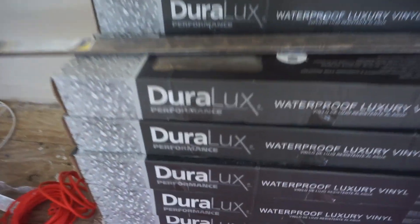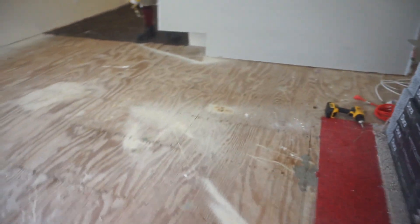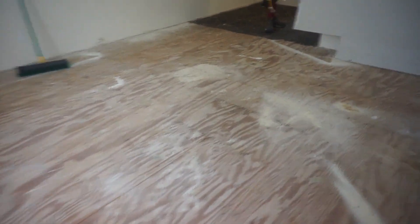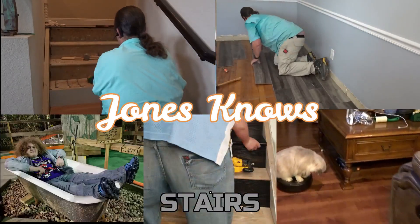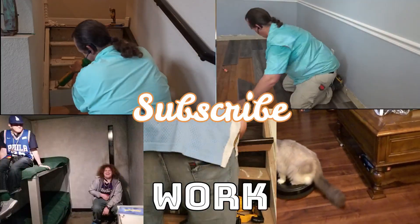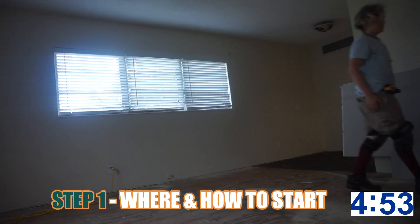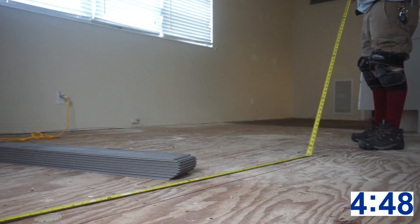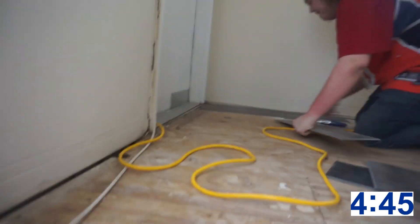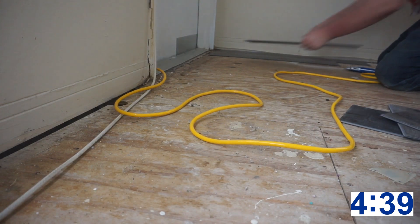Welcome to Jones Knows. We're doing five steps to installing Duralux properly in under five minutes. Make sure you stay to the end — Tim's tip of the day will ensure you don't damage this floor while you're installing it. Step number one: where and how to start. You want to pick the longest, straightest wall. I also like to have light flow down the floor, and I like every time I walk into a room to be looking down the planks.